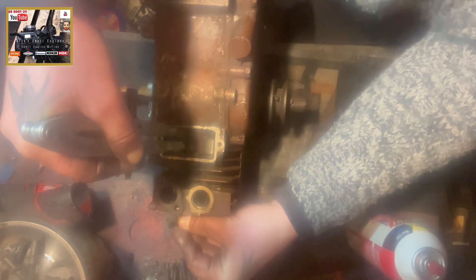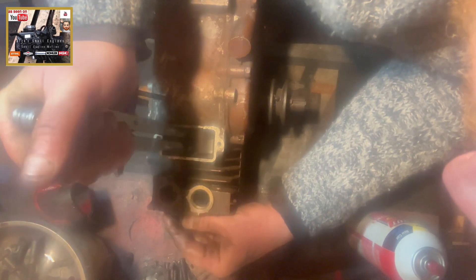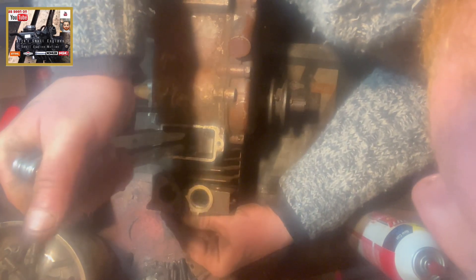The valve spring and valve keeper is now fully compressed. Just locate — that's in there. Let's move this intake valve in. It should be in situ.